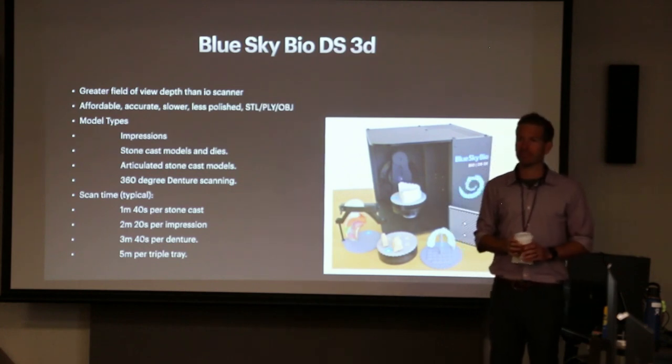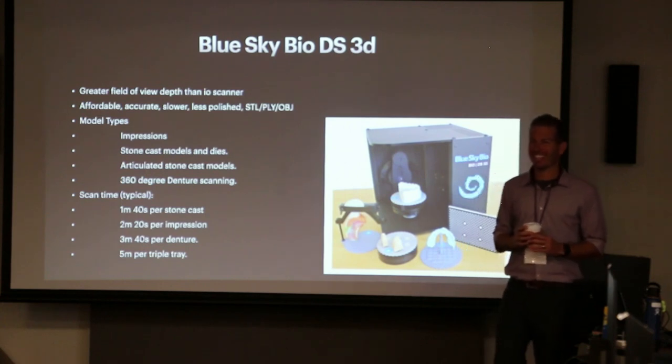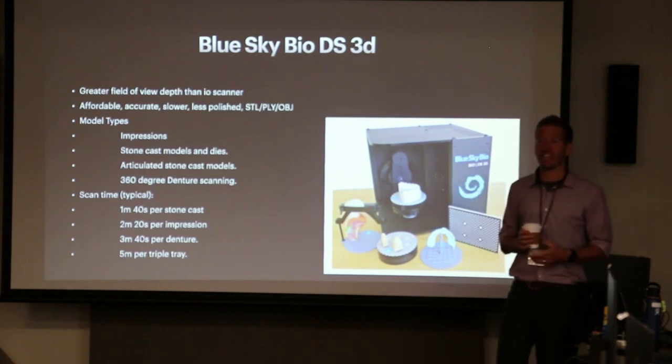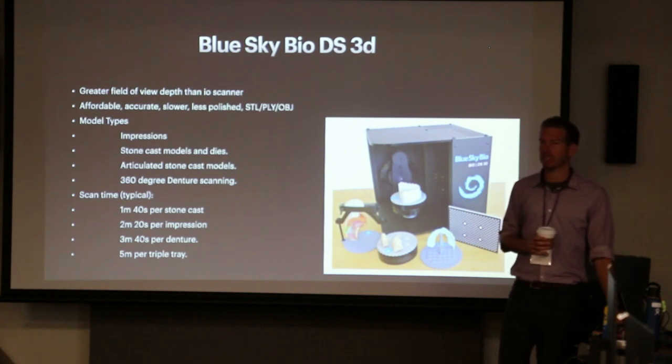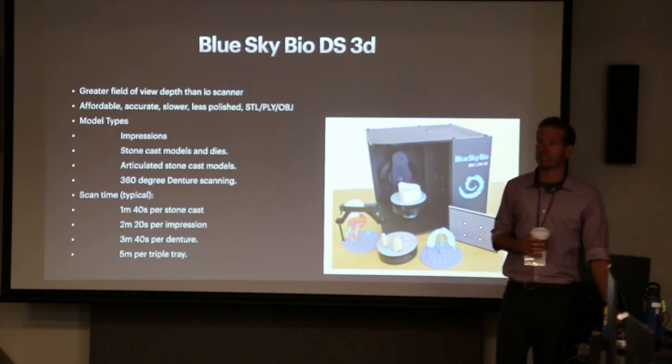You could charge $100 to digitally scan and store the denture files after you've made it — a sort of denture warranty — so if they ever break their future denture you can reprint it the same day without going through any additional steps. There are a lot of cool little applications in digital dentistry. You just think about these little clinical hacks.